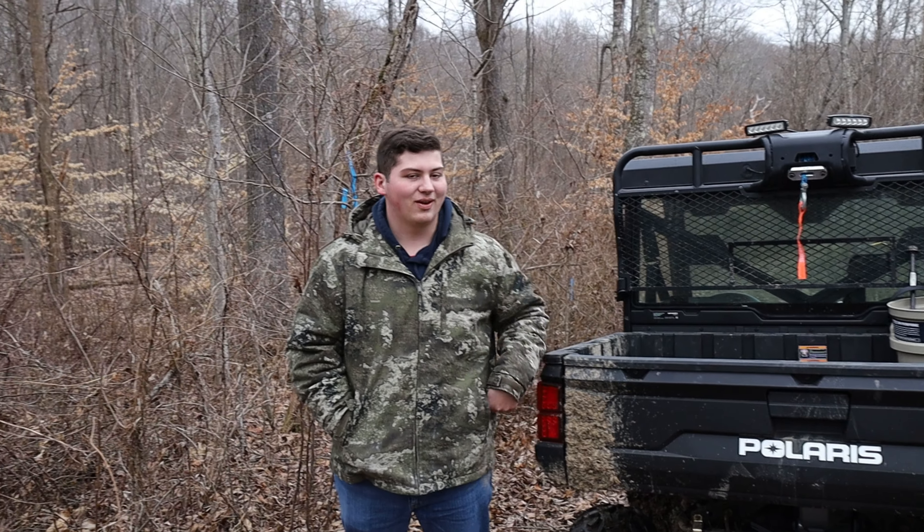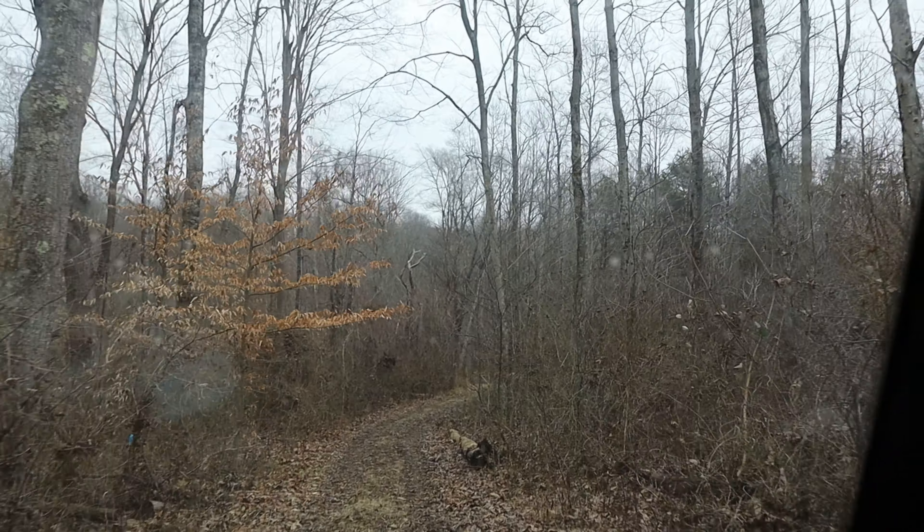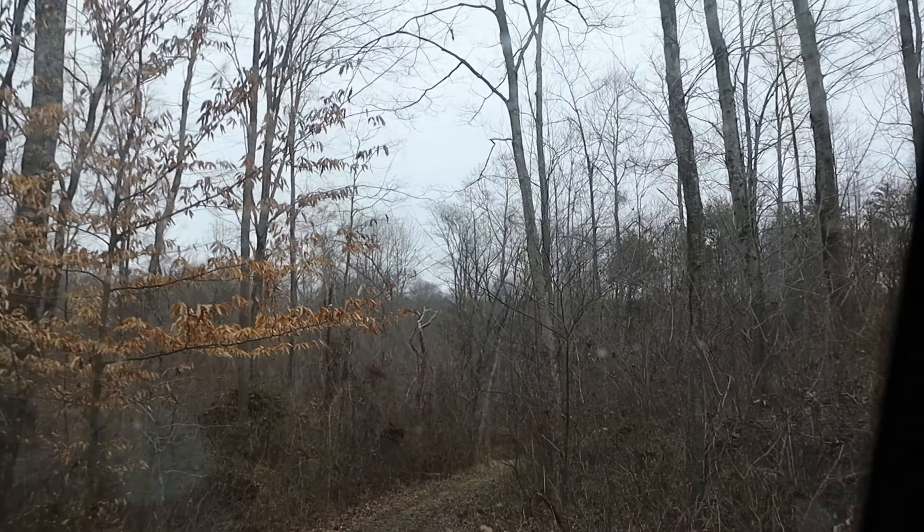Look at the camera. This is the first trap we've ever set and we did pretty good. We set the trap, we anchored it, and we put bait. High percentage trap - is that what they call it? HPT, baby.